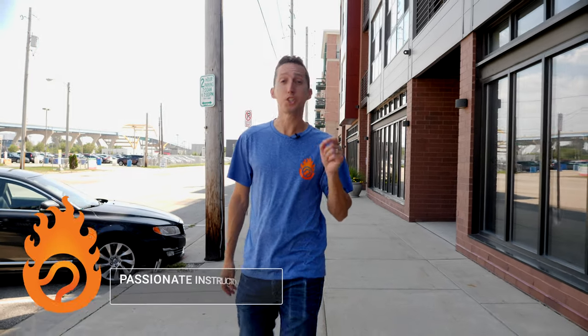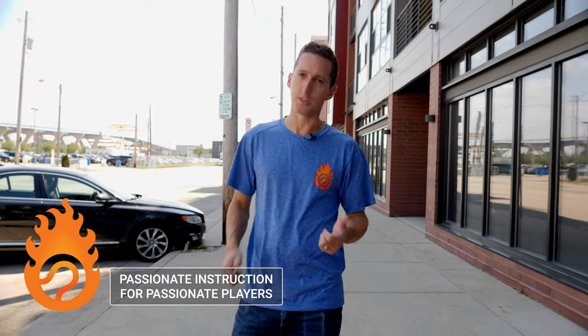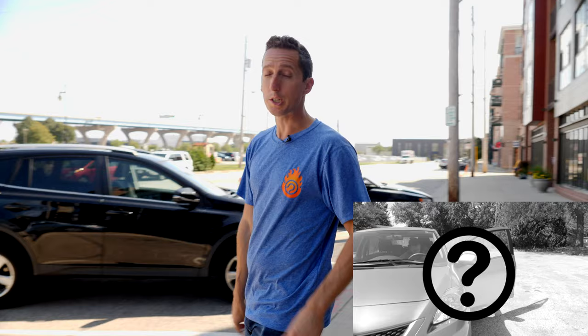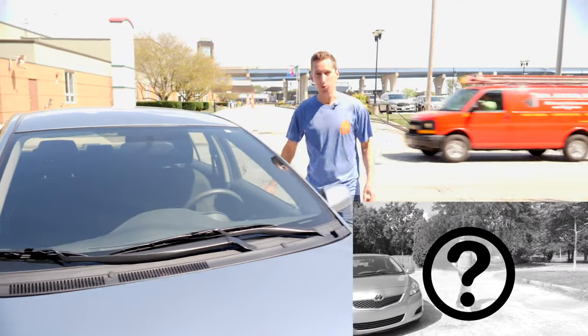Hey, it's Ian. Today I'm going to share with you exactly why your strokes get stuck in a rut, even after years of lessons and drill groups and hitting with a ball machine and practice hitting. And I'm also going to share with you how you can get unstuck and finally reach your goals on the courts. I'm headed someplace special so I can show you something important, so come along for the ride and we'll get started.